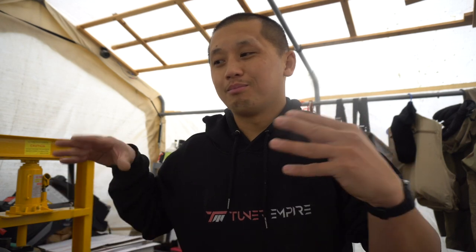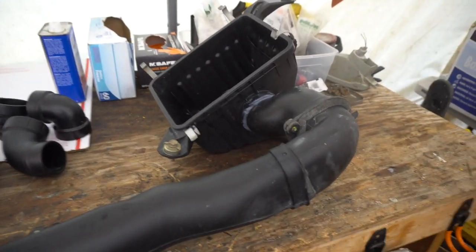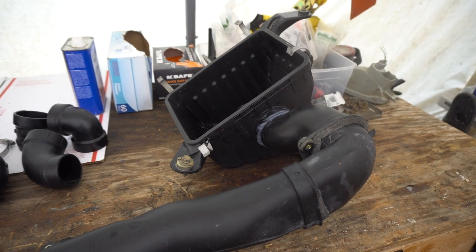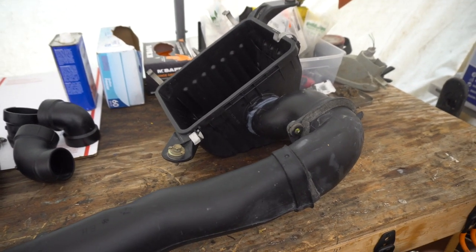Don't go in the comment section hating on the look of this DIY snorkel. Right here is the 3RZ air box — I have it taken out. I highly recommend you guys remove the air box, spray some super clean soap, wash it, and let it dry overnight. It's also a good time to go ahead and replace your air filter if you haven't done it.